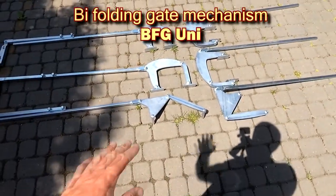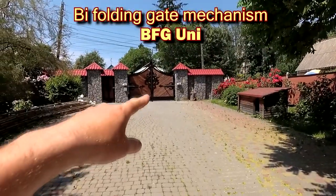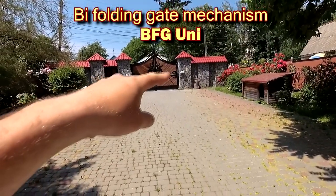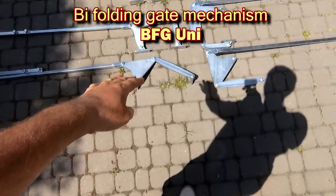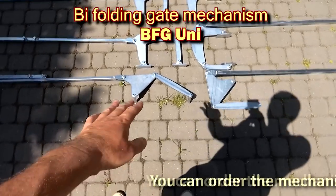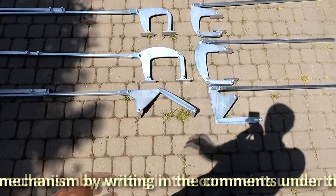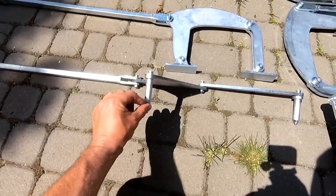The BFG Uni mechanism is universal, suitable for any sash thickness. Unlike the two previous mechanisms, which are installed from the back of the gate, BFG Uni is installed from above or below from the end of the gate leaf. This is the most compact and inconspicuous lever mechanism. To install it, you need to drill holes from the end of the sash for welding the bushings for fastening the mechanism.